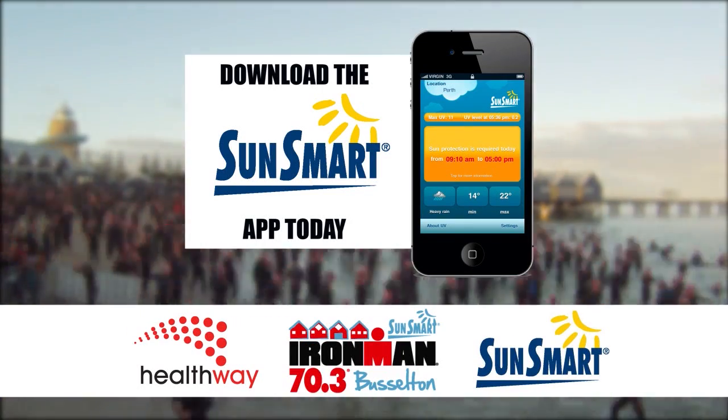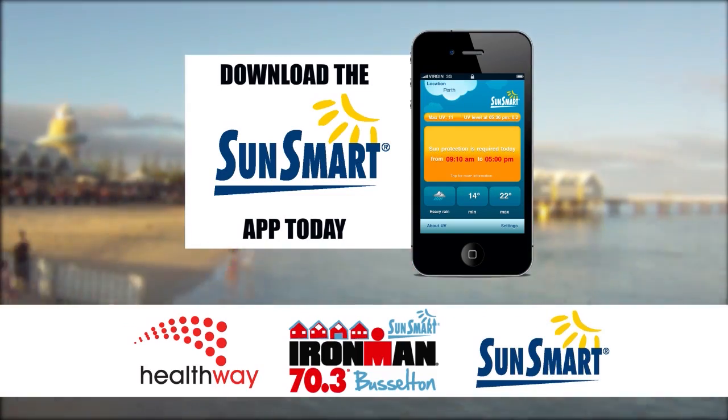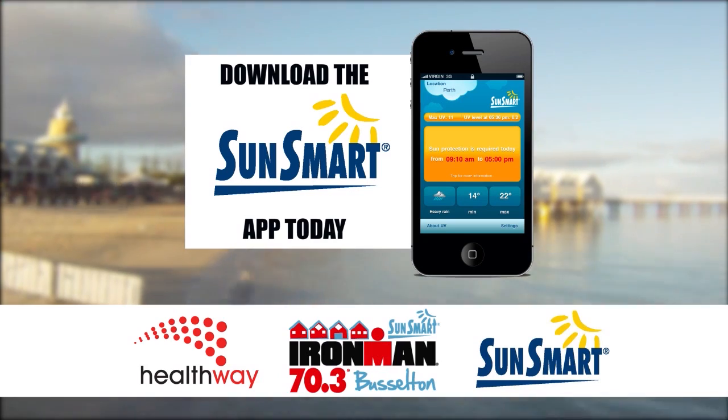Good luck in your training and good luck on race day at the SunSmart 70.3 Ironman Busselton. Remember to be smart on race day and be SunSmart.